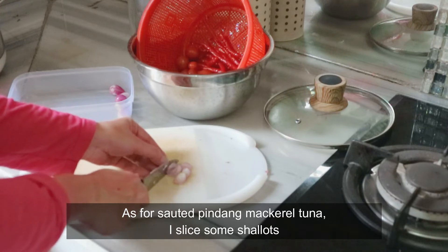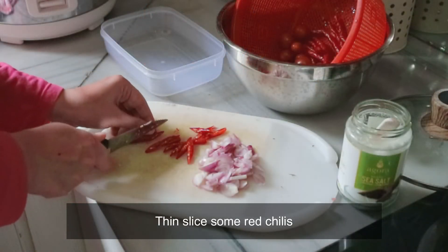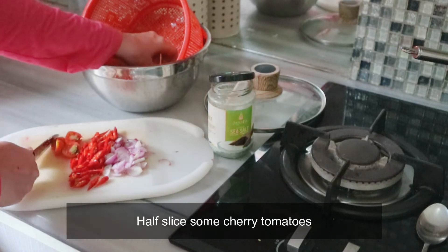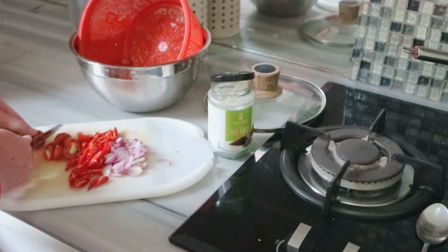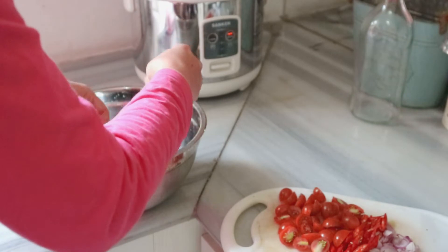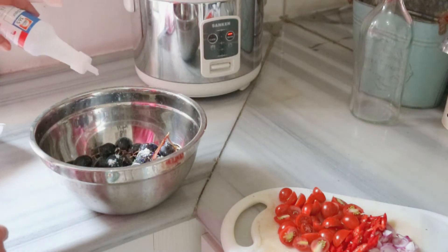Tunggu sampai menyerap. Nah ini untuk tumis pindang tongkolnya — aku iris-iris bawang merah, cabai merah keriting, dan tomat cherry-nya dibelah-belah. Sambil menunggu menggoreng pindang tongkol, aku sempat merendam anggur di larutan garam dan cuka untuk melarutkan pestisida yang menempel.